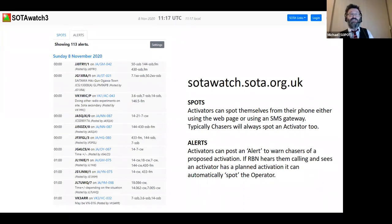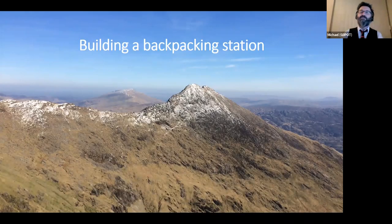Most chasers are really good and will spot you after that first contact. You can really tell when that happens — you're calling for five or ten minutes with nothing, you work one station, and then suddenly the storm descends on you. It's absolutely fantastic. This is what I love about SOTA — it's a great way of making a lot of contacts in a very short space of time and having a really positive, fun portable activity.